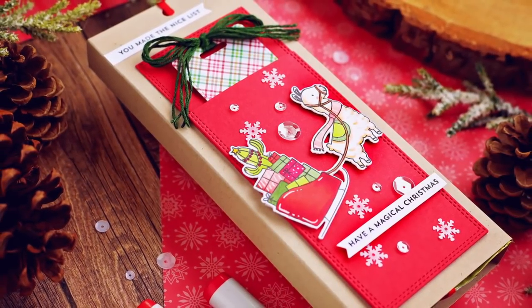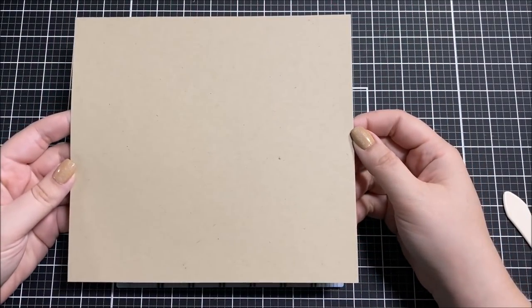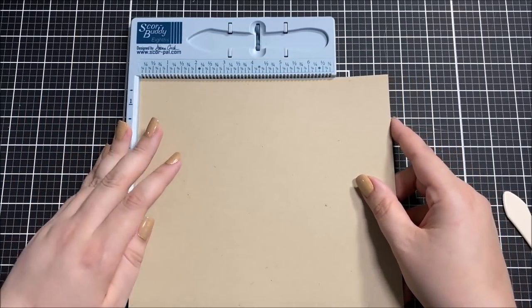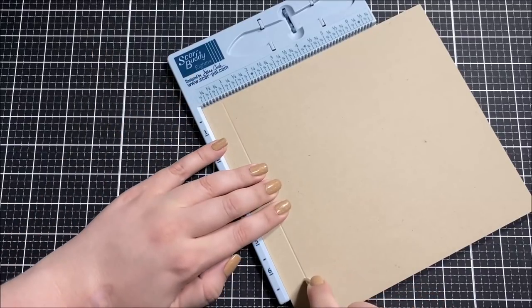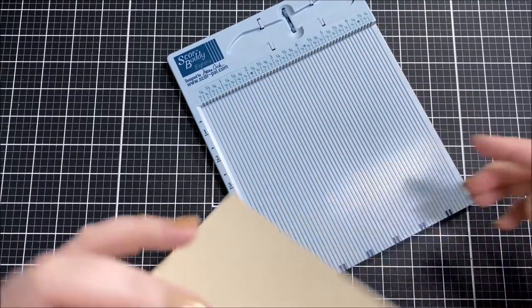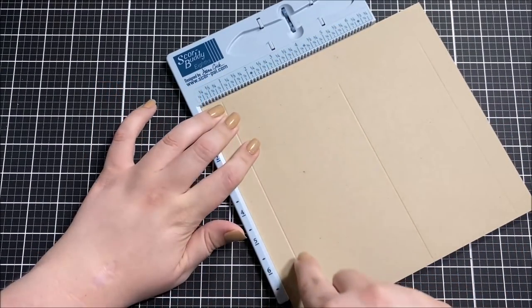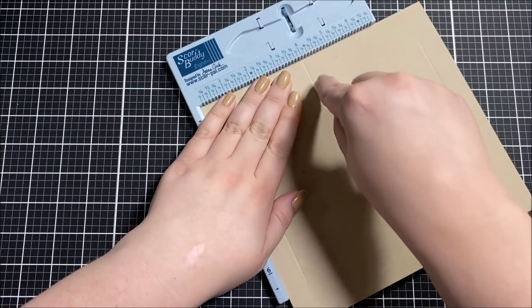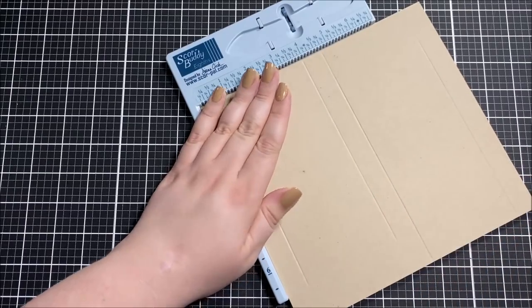Hello everyone, this is Ashley Tucker. For my favorite things today I have something a little bit different to share because I'm not making a card — instead I made a stocking stuffer. I've seen these chocolate slider things on Pinterest and really wanted to give them a try. You don't have to use chocolate; you can use all sorts of things like hot chocolate pouches, different candies, or even gift cards for really small versions. I decided to use two chocolate bars because two is definitely better than one.